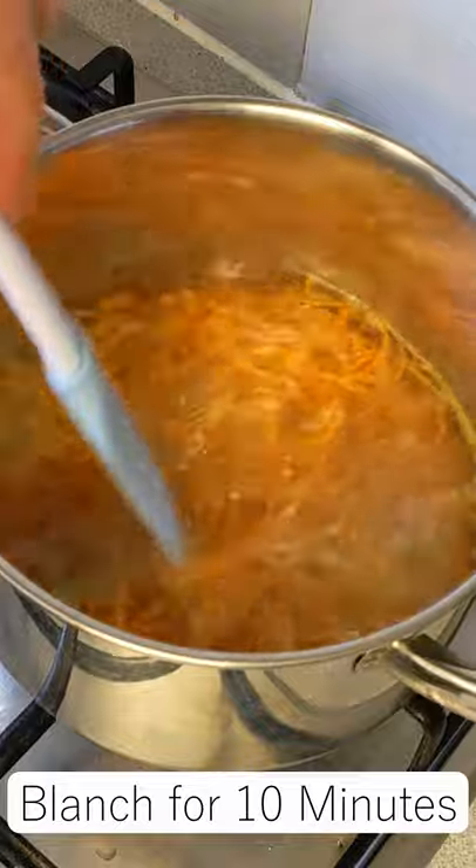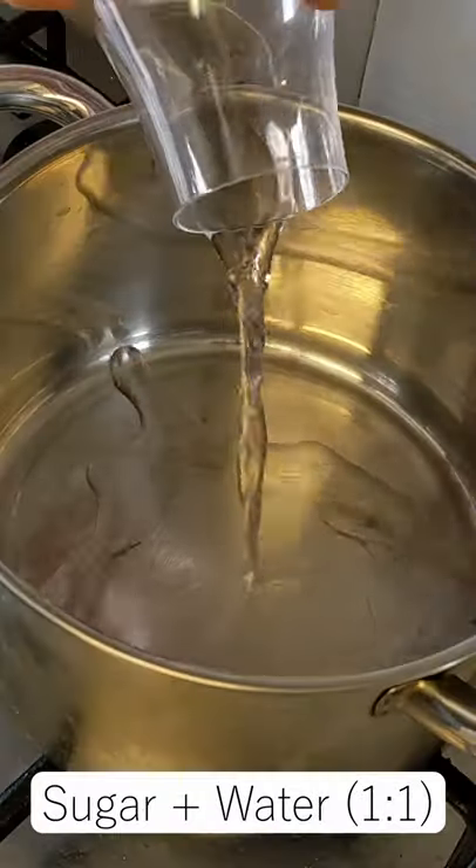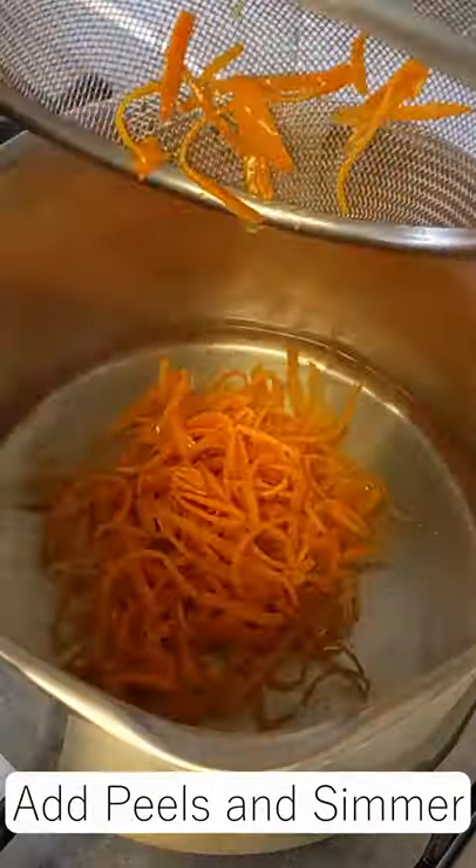Blanch the peels in a pot of simmering water for 10 minutes — this takes out any extra bitterness. Drain and then simmer in a 50/50 mix of water and sugar for 10 minutes.